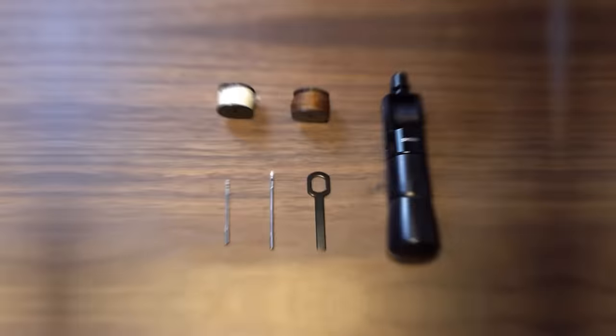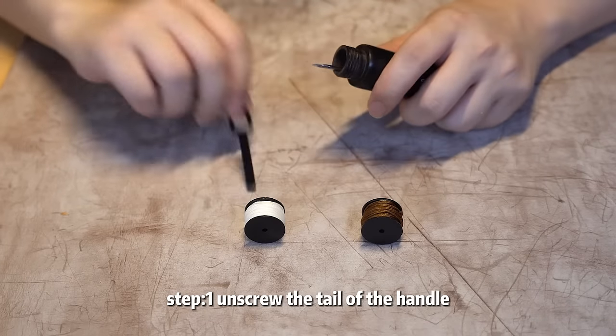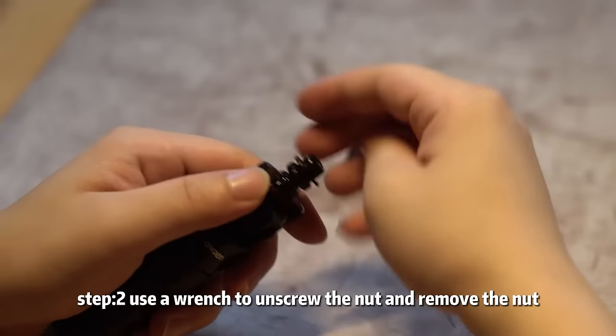I bring to you today a speed sewing machine. Next I will tell you how to assemble it. Step 1: unscrew the tail of the handle — you will find two needles and a small wrench. Step 2: use a wrench to unscrew the nut and remove the nut.